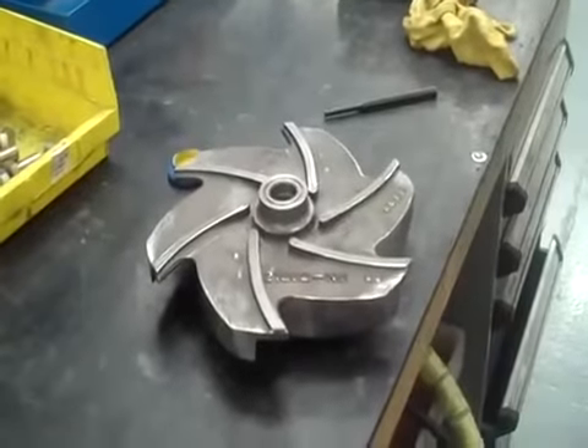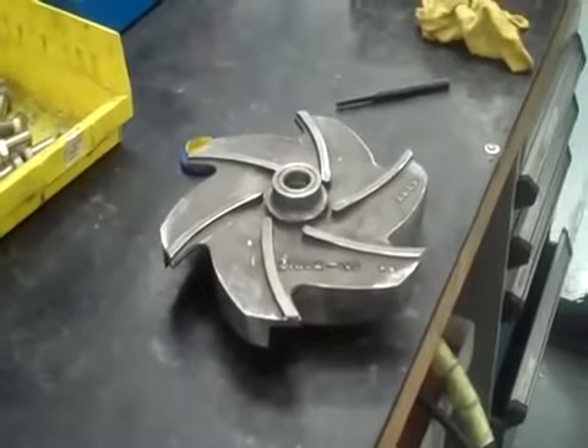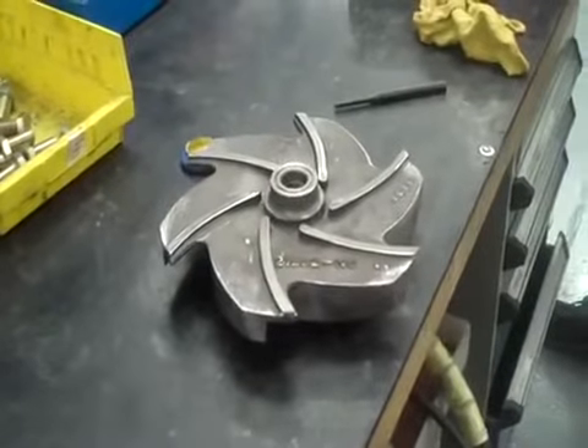Here we are again with a Griswold 811 anti-seal pump. We've got a 4x3x13 ductile iron with a ductile iron impeller. We're now going to show you how to set the clearance on the impeller.